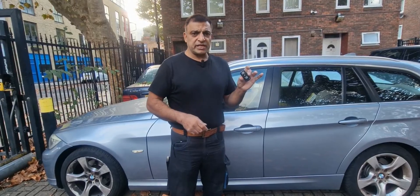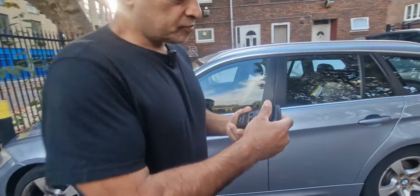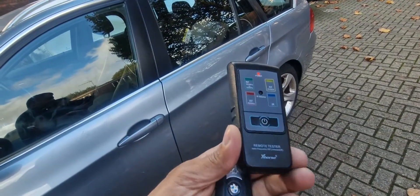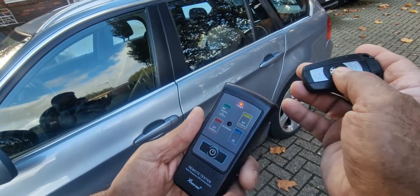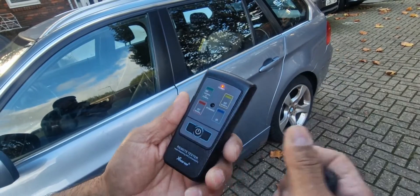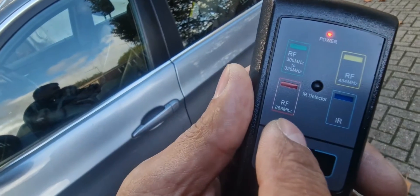So first of all I'm going to check if this remote is okay or not. Over here I've got my remote frequency tester. If we switch it on and press this button, see — it's emitting. That means this remote control is working, and it's coming up on the 866 megahertz frequency.